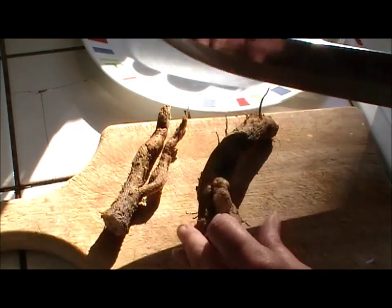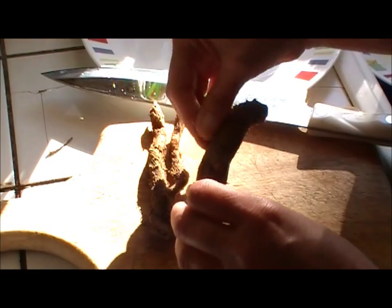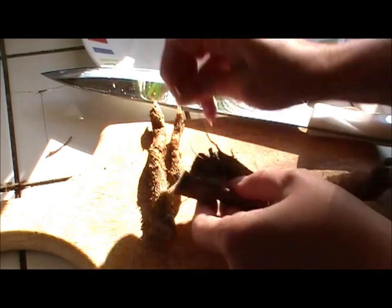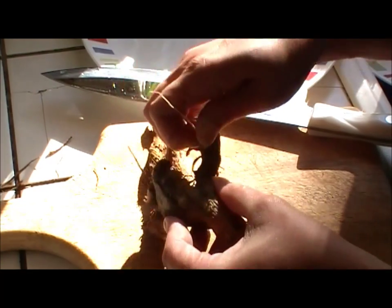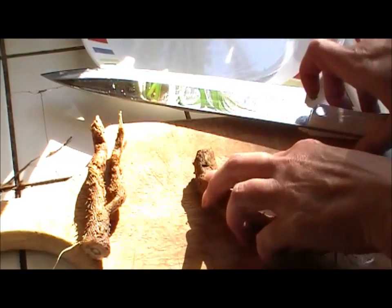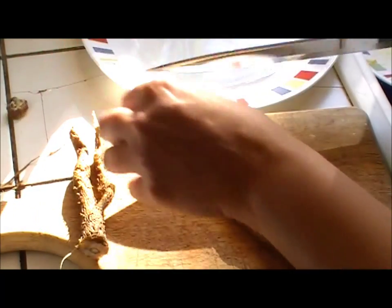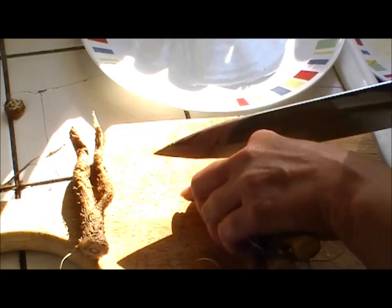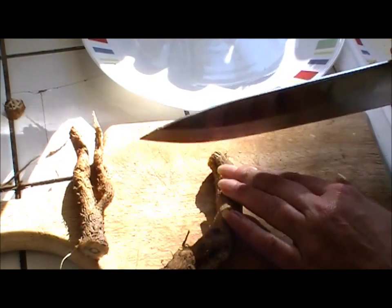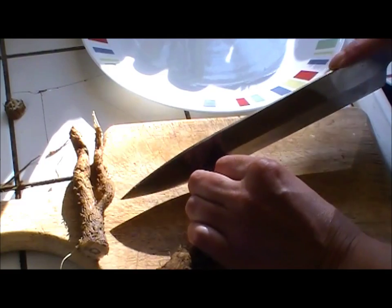Now that the roots are all cleaned, you can just pick off some of these little offshoot things. You can cut them off if you want, but you're basically just going to cut these into little pieces. How small is really up to you — these are a little bit hard to cut, so make sure you have a good knife.